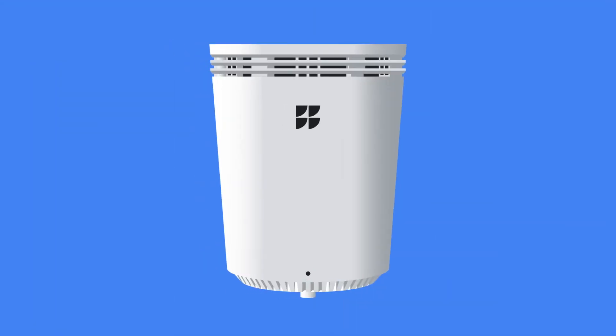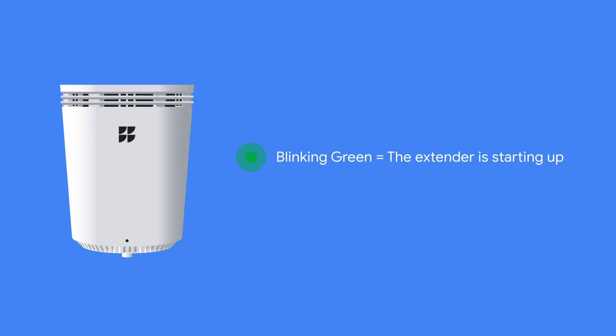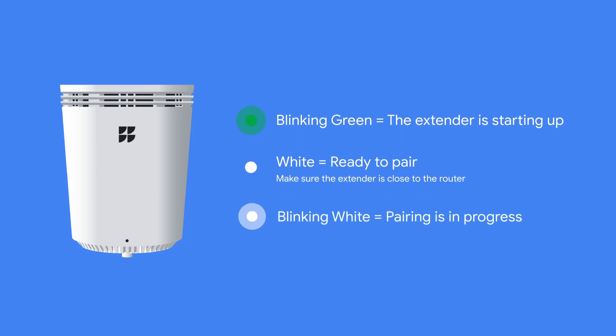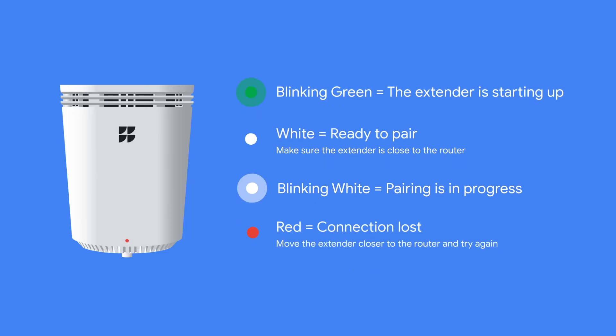Wait until the extender light turns solid green — this can take up to four minutes. Blinking green means the extender is starting up. White means ready to pair; make sure the extender is close to the router. Blinking white means pairing is in progress. And red means connection lost — move the extender closer to the router and try again.